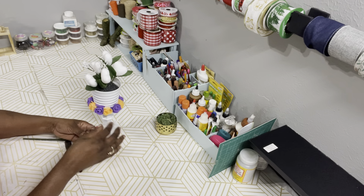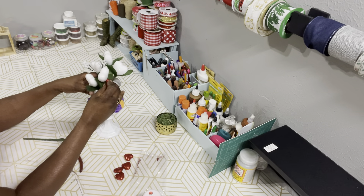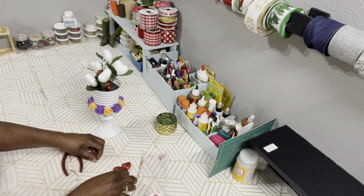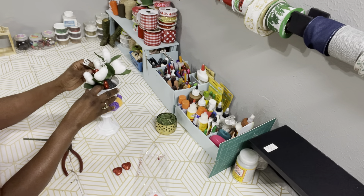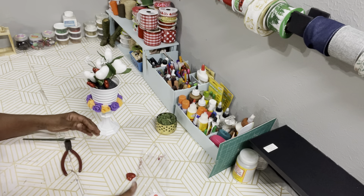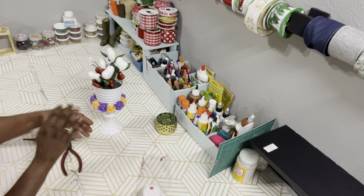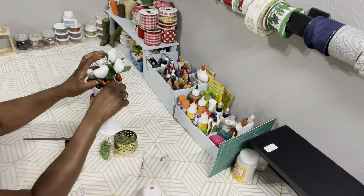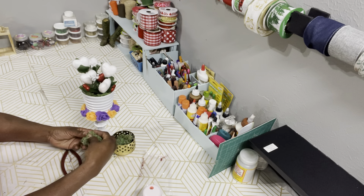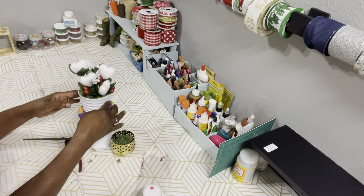All I did was cut the white hearts off the pick stems and arrange them into the foam. I'm going to take some toothpicks and stick them to the little red puff hearts and put them down in the floral foam, then add some reindeer moss around to hide the floral foam. And yeah, that's what I did.